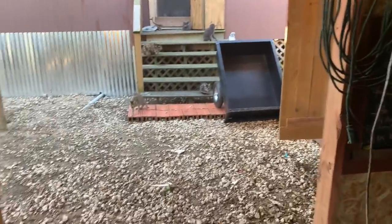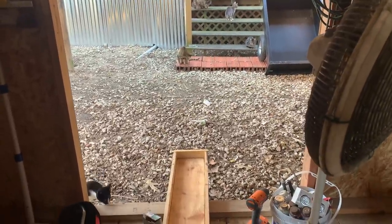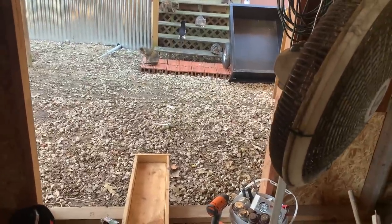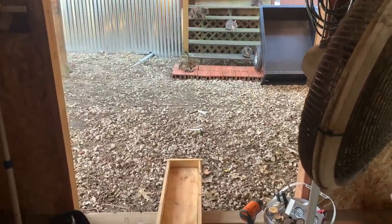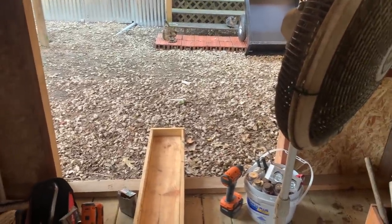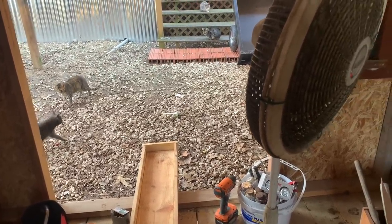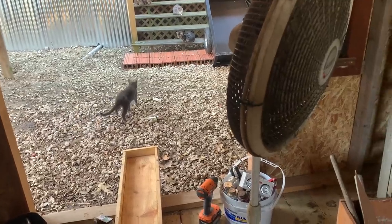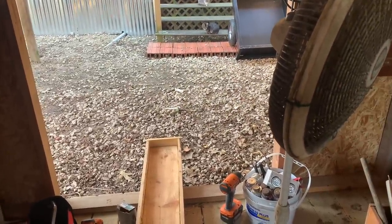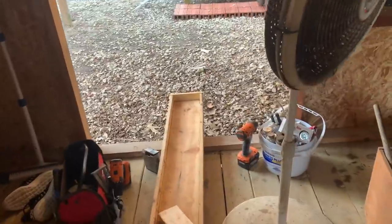Out in the goat house my feeders are stationary - they're hooked to the wall. The goats, especially the babies, get up in them, stand and play, and poop in them. With the rain we've had the last few days everything's so moist, there's moisture in the air and I can't get them cleaned out. So I'm going to start feeding them outside in a feeder I can move around.